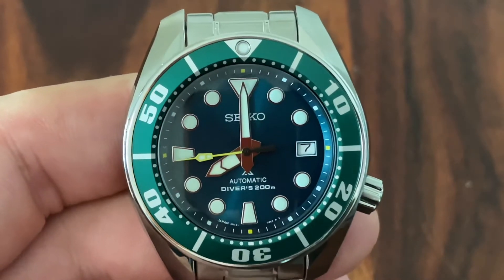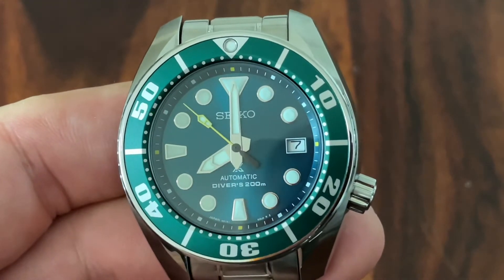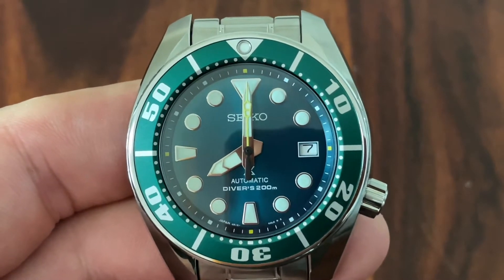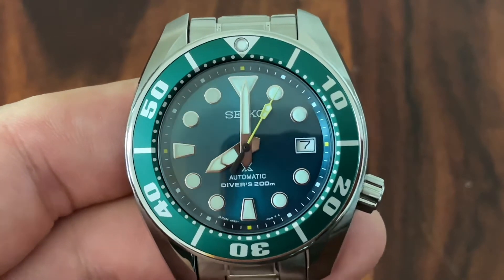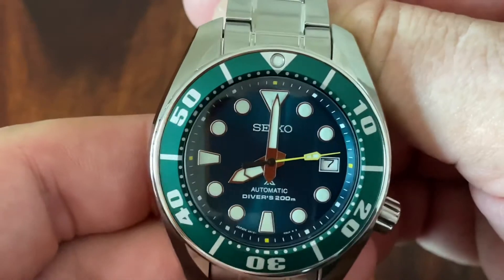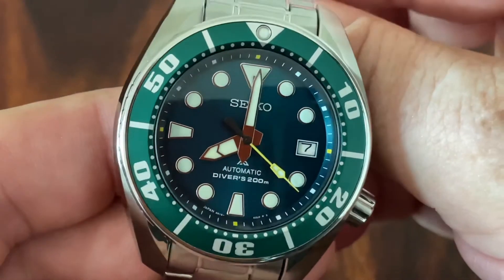I find this watch very striking. Every time I look at it, it really amazes me — this green color and those yellow splashes on the seconds hand and on the chapter ring at the 12, 3, 6, and 9 o'clock positions. It adds a little bit of fun and gives it a splash of color. Not overbearing, not in your face — it's a lovely little accent that makes this watch so much fun.